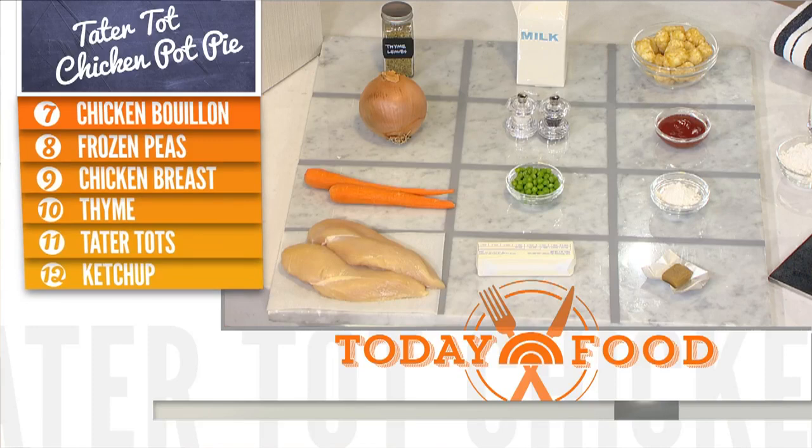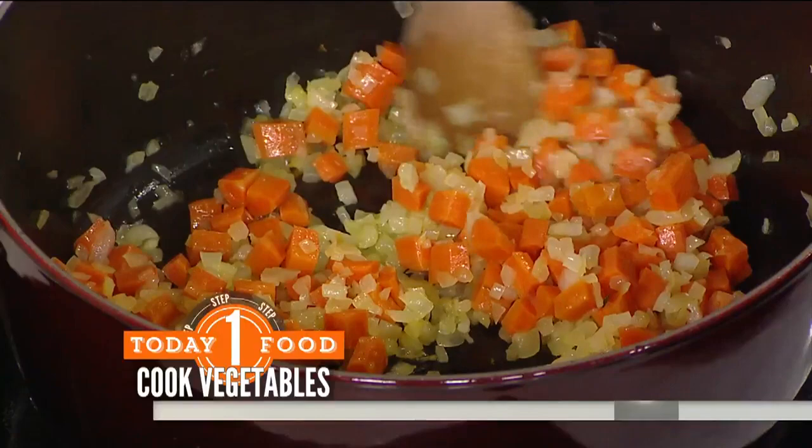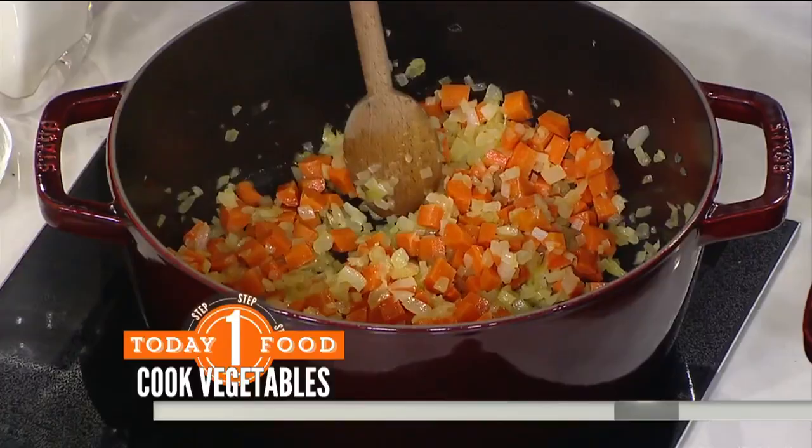The first step is that we're going to cook our vegetables. We have our vegetables and onions going in a bit of butter with some salt. Now if you're lazy like me and want to cut down on dishes, make this a one-pot meal and cook this step in an oven-safe dish. Easy one pot, and then on into the oven.